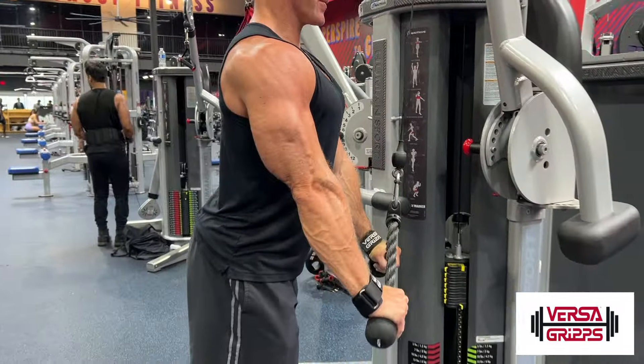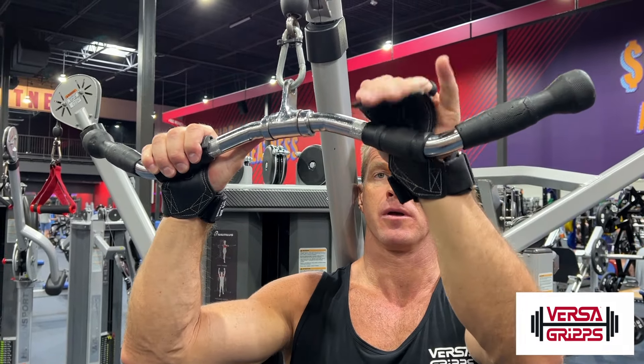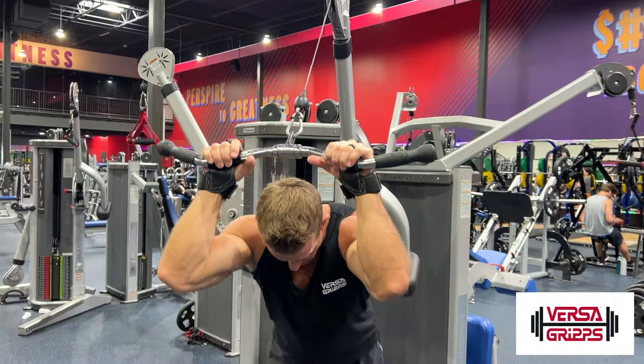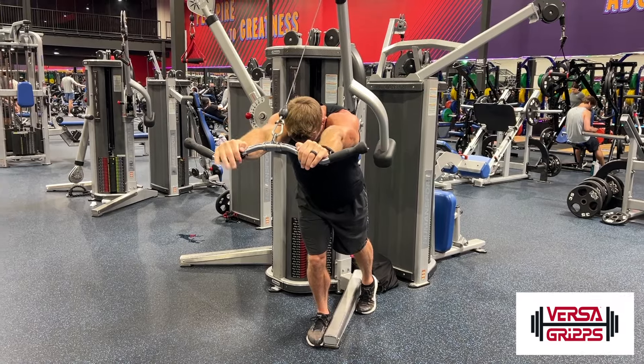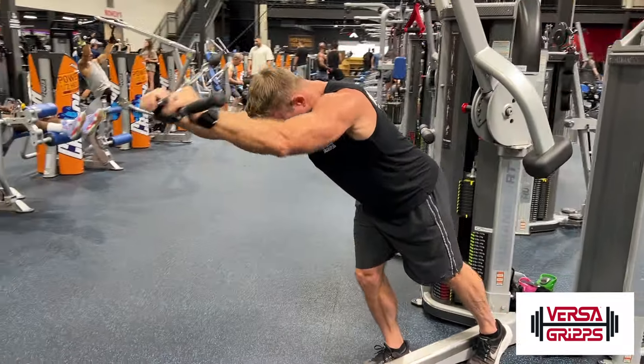Then we'll head into hitting that last part of the tricep — the EZ curl bar tricep extension. My grips are right against the bar; I'm not wrapping them around the bar for this one. This just keeps me from getting calluses. Notice I have a little stagger stance there, and my triceps are approximately parallel to the ground. Press all the way out, squeeze, and come back slow — getting a nice stretch in those triceps.